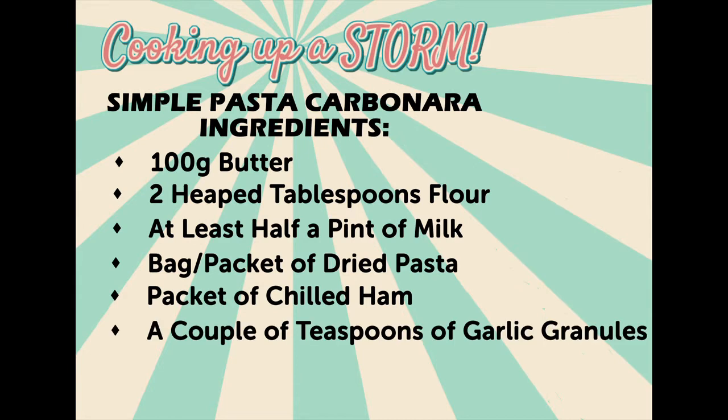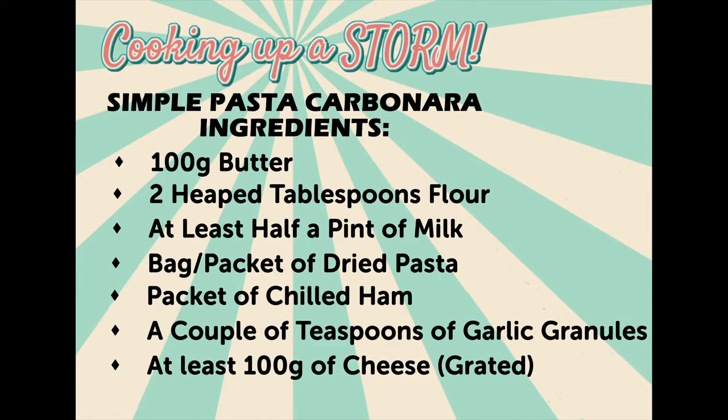a packet of ham, a couple of teaspoons of garlic granules or garlic powder, and at least 100 grams of grated cheese.